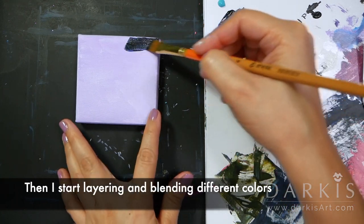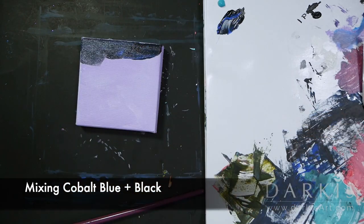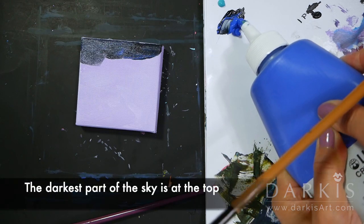Then I start layering and blending different colors. Here I'm mixing cobalt blue and black, because I want the darkest part of the sky to be at the top.